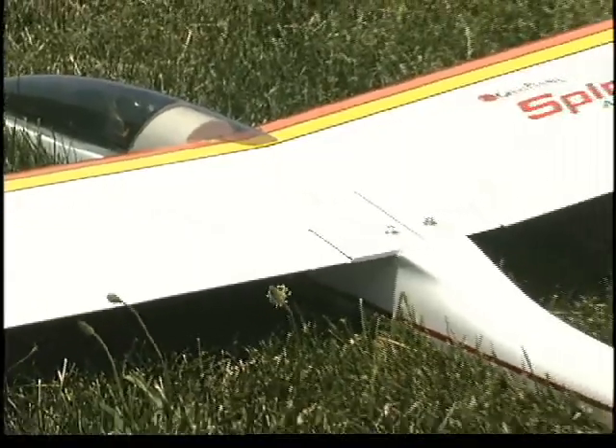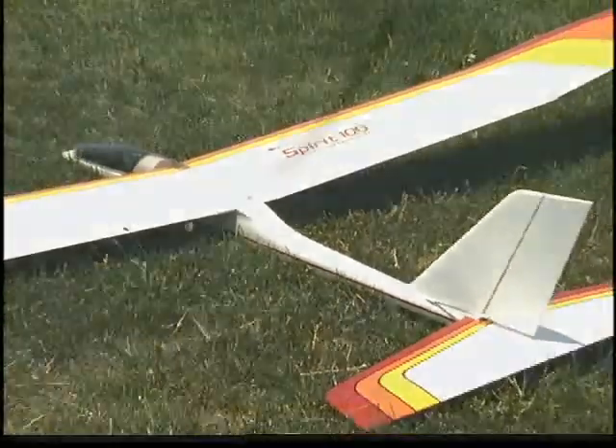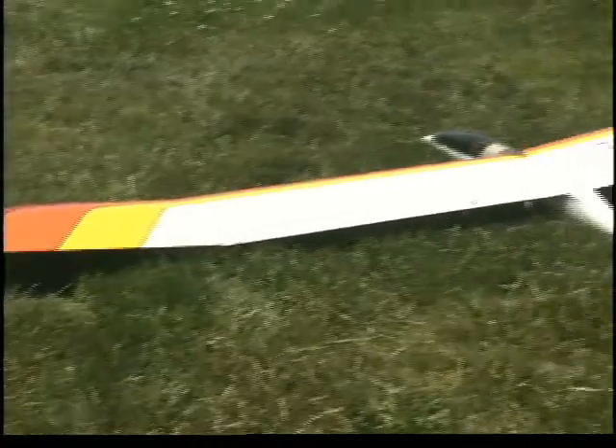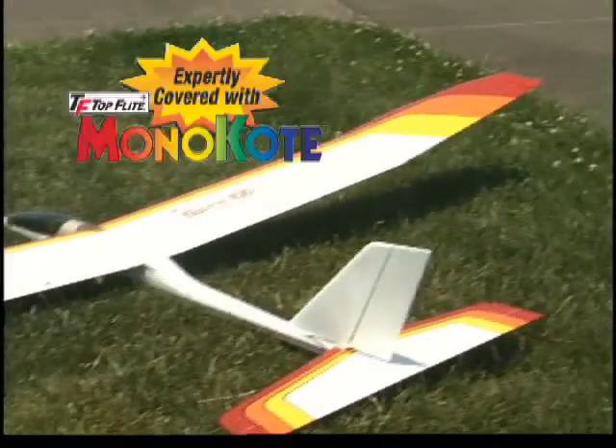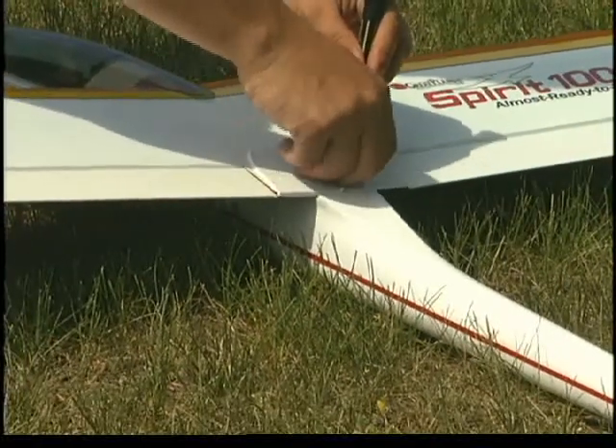Its most striking feature is this fiberglass fuselage. The smooth contours make it very streamlined, so it produces very little wind resistance during flight. The wing and tail surfaces are made up of built-up wood and pre-covered in monocoat, and both the wing and stabilizer bolt on to make transporting easier.